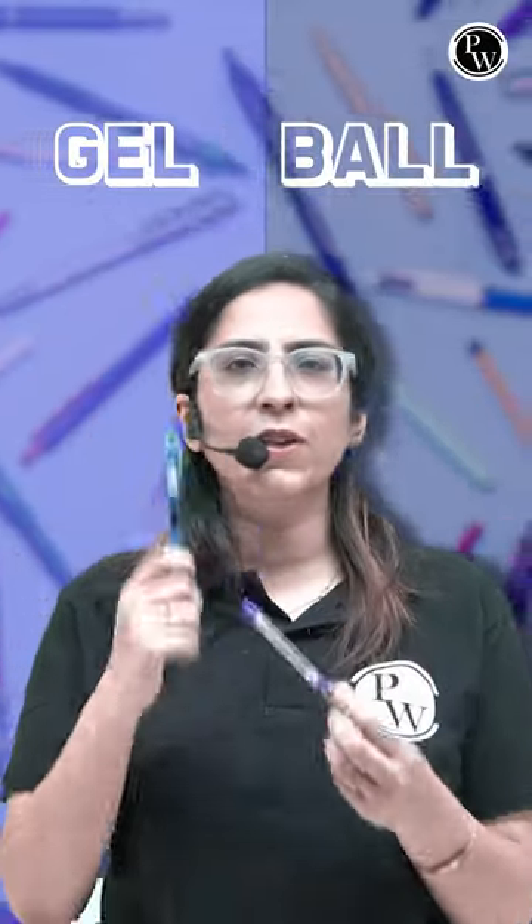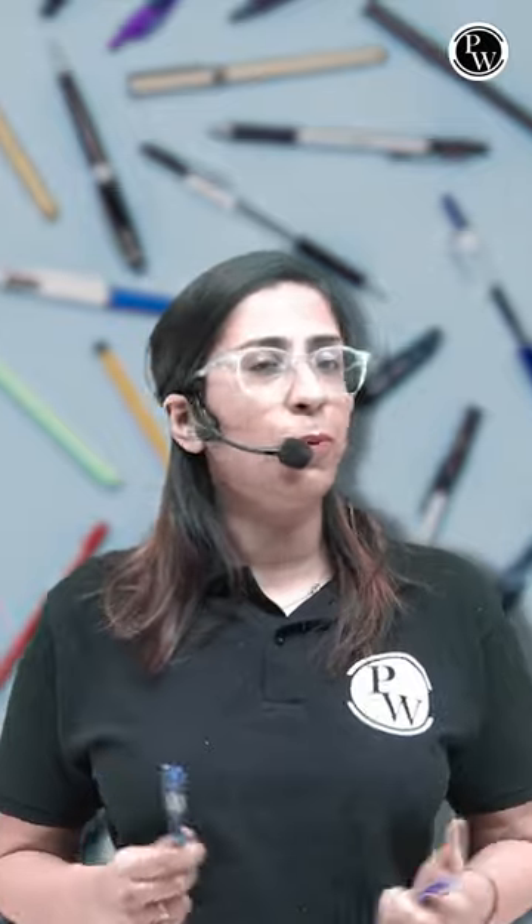I have two pens in my hand. One is a gel pen and the second one is a ball pen. Which one is your favorite as your board exams are approaching?